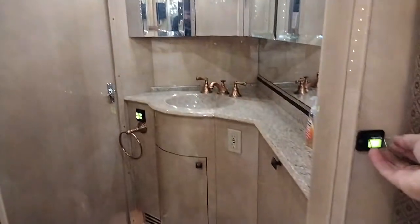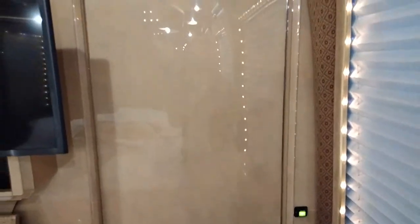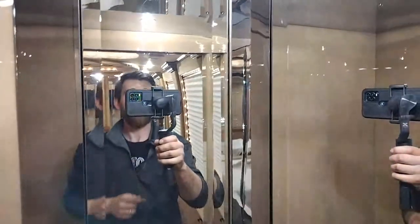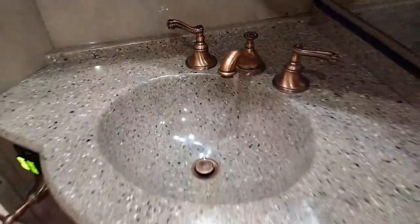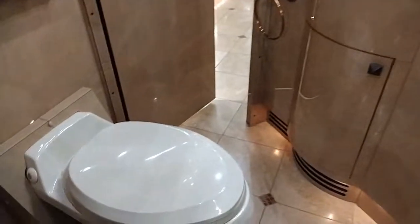As we continue on, I'll show you this air pocket door. With just a push of a button, we're pushing forward into this mid-bathroom. We've got three mirrored medicine cabinet doors, all on piano hinges. More of the copper vanity with Corian countertops, under-sink storage, and an electric macerating toilet.